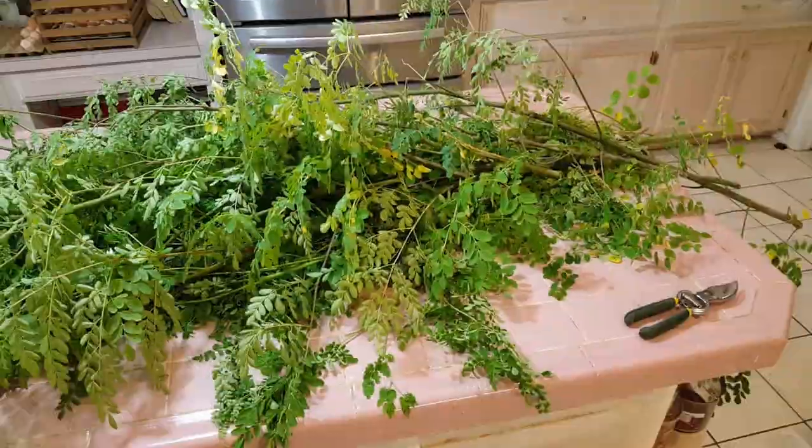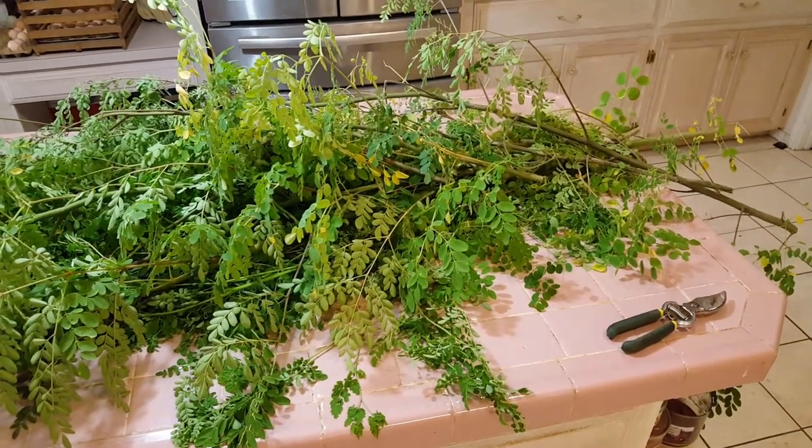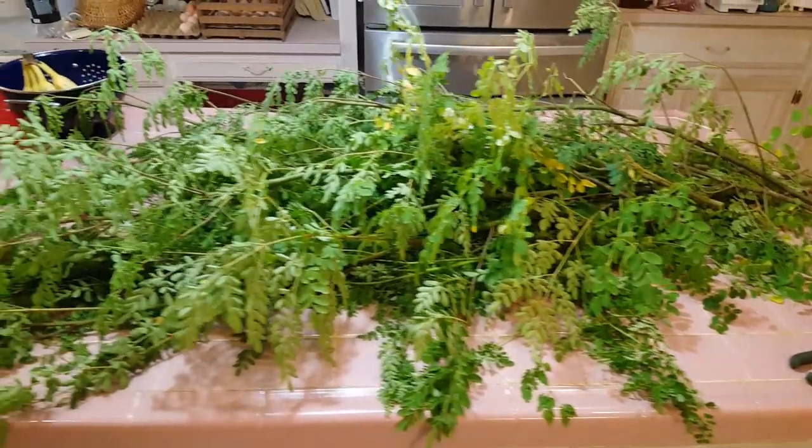That's a pretty nice haul of leaves. Let's bring them inside under the air conditioning and start processing them. Here are the Moringa leaves in the house and the kitchen, ready for processing.